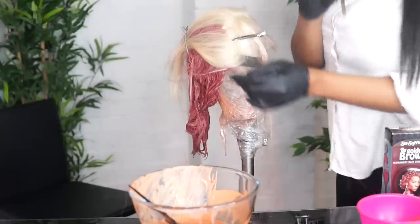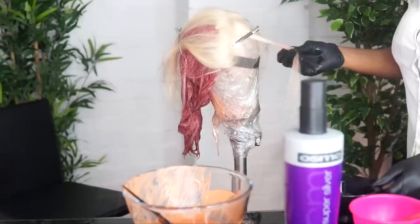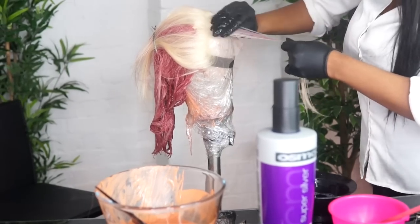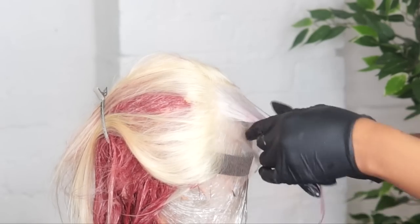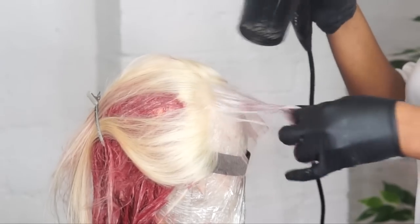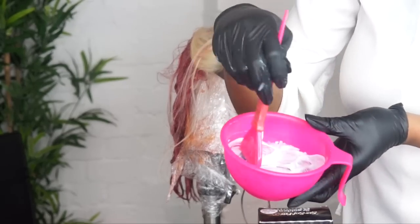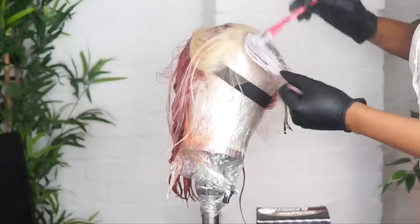Now we're going to do the little section in front, the side part that has a different color. We're going to start by sectioning it out and then using the purple shampoo to apply on top of it, so it cleans off the yellowness of it. As you can see, it's looking a little bit whitish. We're going to use that and then blow dry it and make sure it's dry. Now we're going to use the golden brown from the Sosafro and apply it onto just that part.